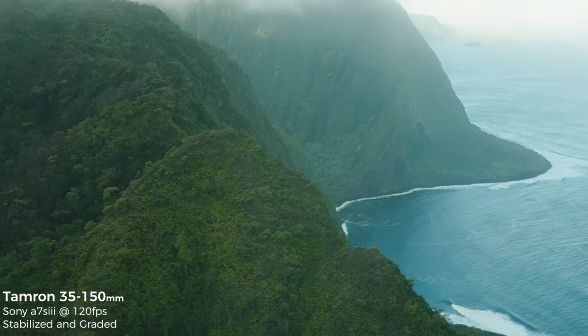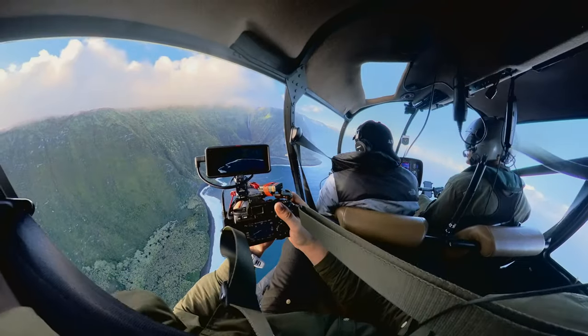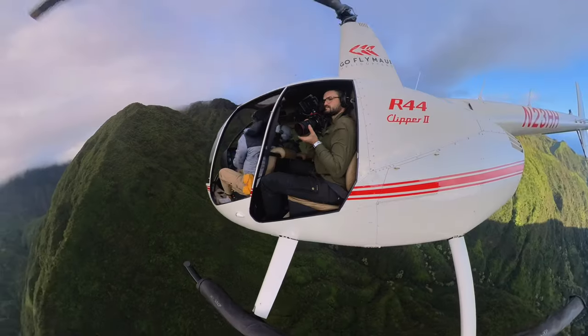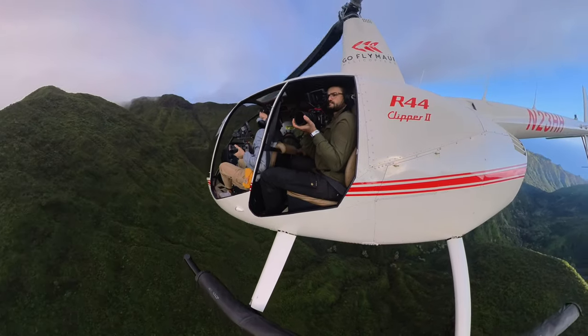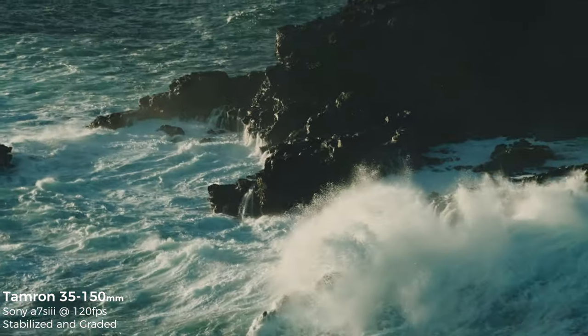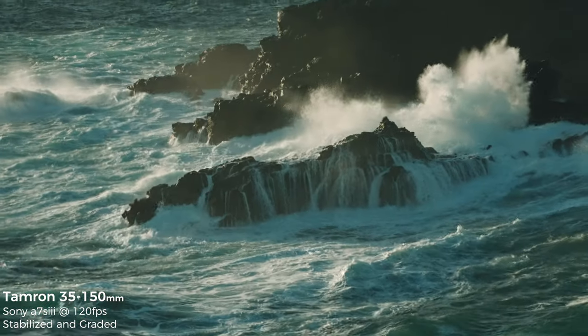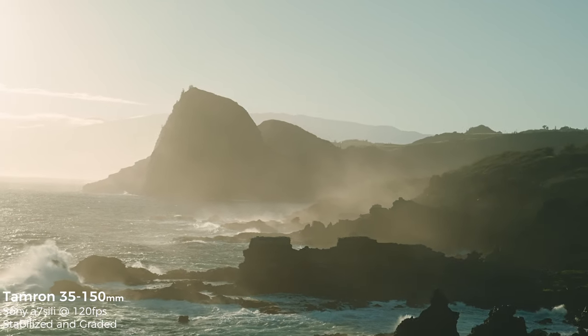Now that I know the limitations, I'll change the way I use this lens: brace more on my body, prioritize shots I want to use in slow motion at 60 or 120 frames per second to smooth out micro jitters, or use stabilization passes in post, monopods, tripods, and gimbals. A good example is that I used this lens for the entirety of a helicopter doors-off flight — and it was amazing for that. By knowing its limitations, shooting 120 fps, and framing shots I was confident I could stabilize later, I was able to work around it and still get incredible coverage.